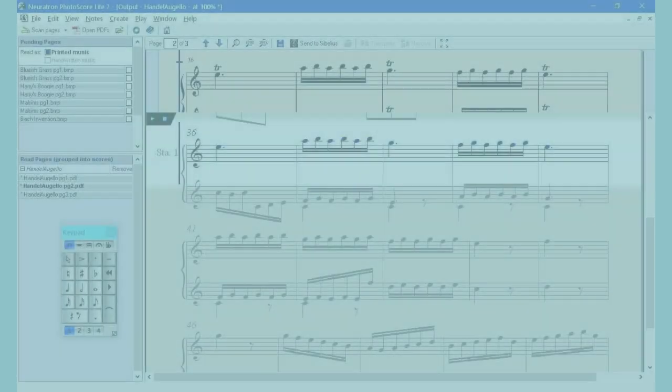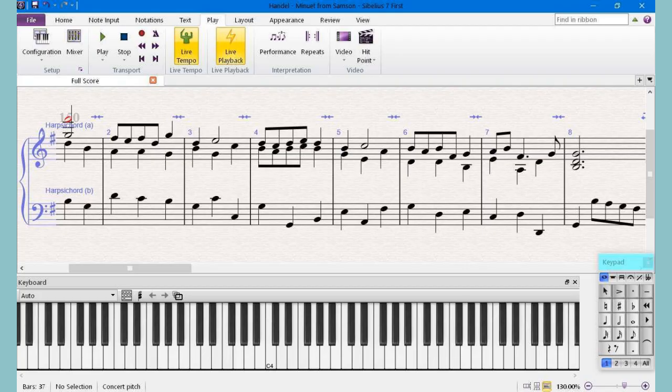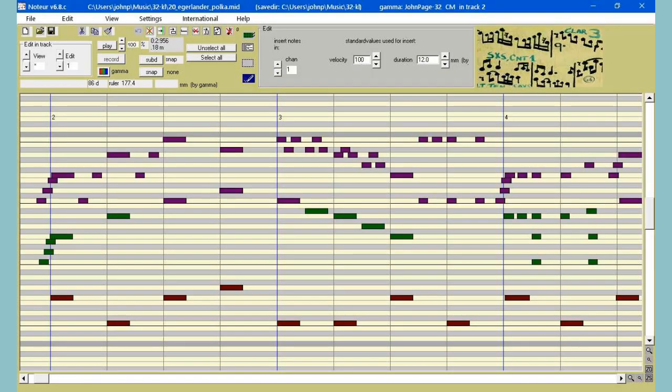Now it is possible to arrange music using a computer. The computer music arranging method for the 32 keyless street organ uses four different pieces of software: Photoscore, Sibelius, Noteur, and Midibook.